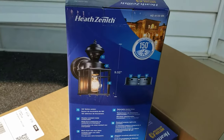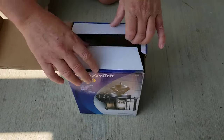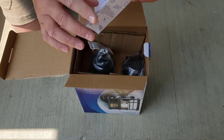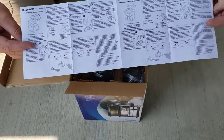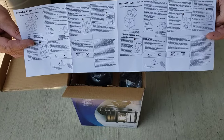Let's unbox this — I have not opened one of these before so I don't know what's in here. There are instructions. If you really don't know what you're doing you should take a quick look at them, but for most people it's going to be pretty straightforward.